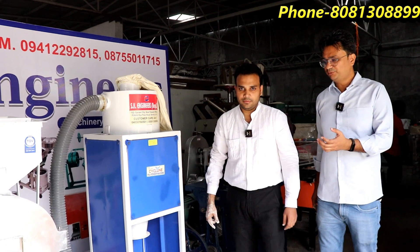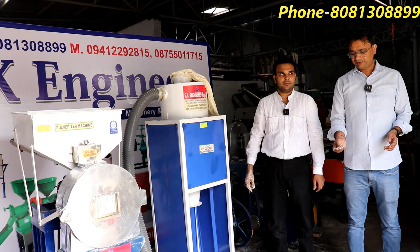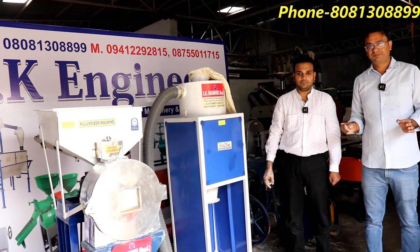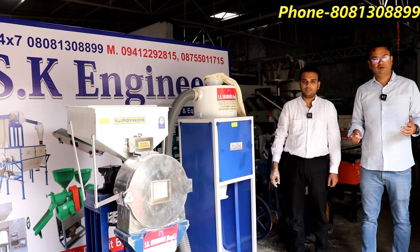Sir has explained this machine in detail. We have also shown this demo. The machine can work both cold and hot — that is the main benefit of this machine. If you want to see this machine as well, you can call the phone number and get all the details.